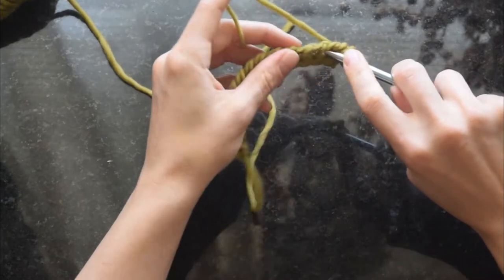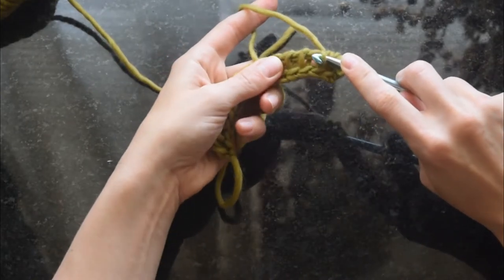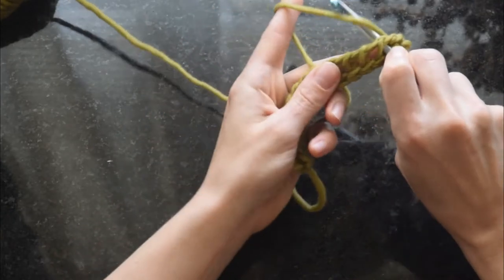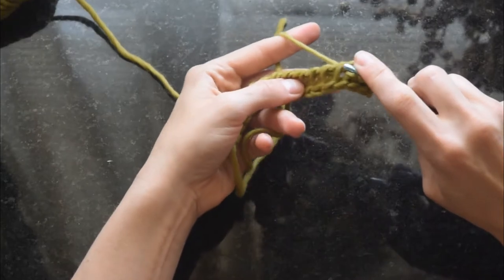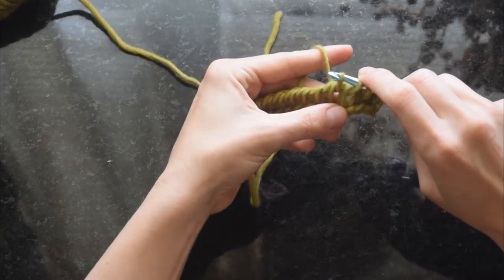I use my finger to kind of guide my hook as I go in between those loops. Exiting out the other side can be tricky because it's easy to catch the next stitch on accident, or to miss your loops, or to miss a space. So I use my back finger to kind of act as a stopper and feel where my hook is going.